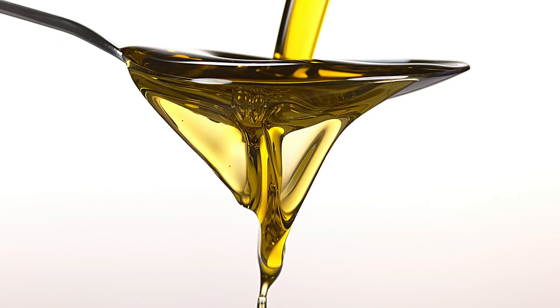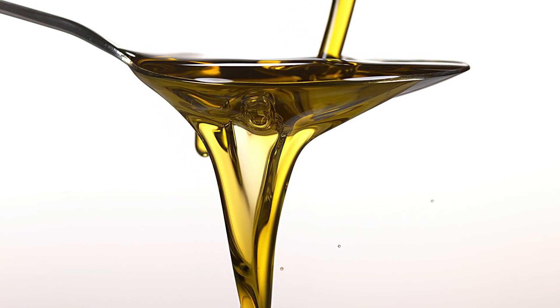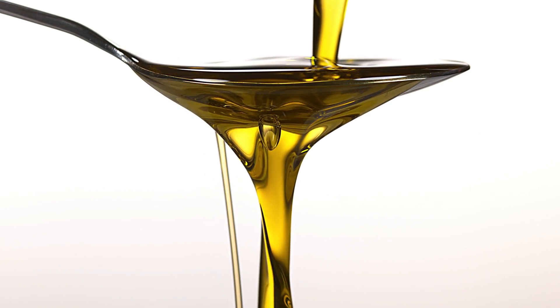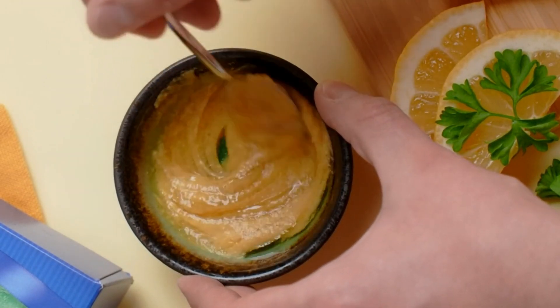Lastly, add one tablespoon of olive oil. Olive oil is excellent for reducing wrinkles and fine lines around the eyes. Give all the ingredients a final mix to ensure they are blended together perfectly. You can store the remaining mixture in the refrigerator for future use.